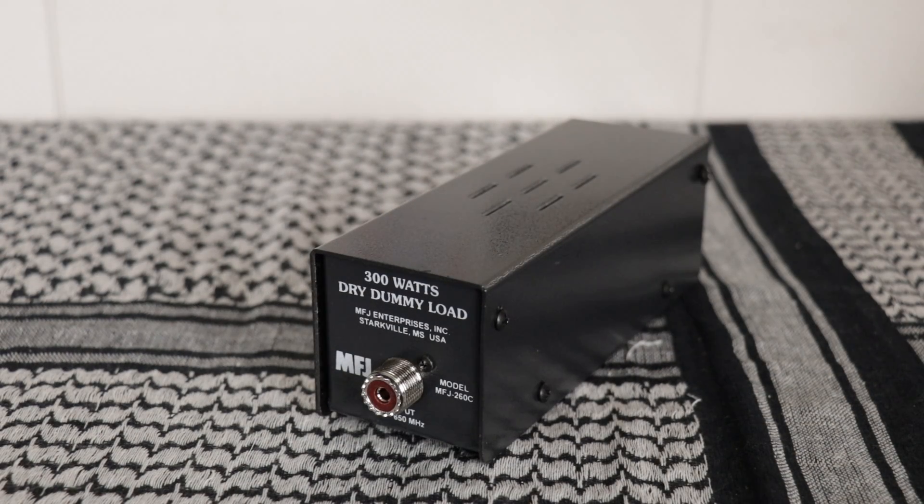The first one we're going to talk about is the MFJ260C. It's air-cooled, can handle 300 watts for 30 seconds, 100 watts for about a minute and a half, and 25 watts continuous. Its impedance is 50 ohms. The VSWR is a max of 1.3 to 1 from 0 to 650 megahertz. The dimensions are two and a half inches by two and a half inches by seven inches long. You can get this with an end connector as well.